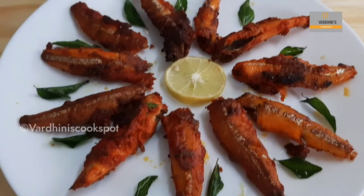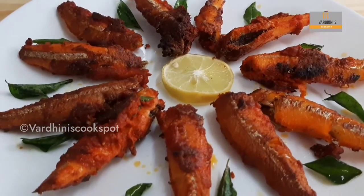Do try this anchovy fry and share me the feedback. I will see you in the next video. Until then, bye-bye and take care.